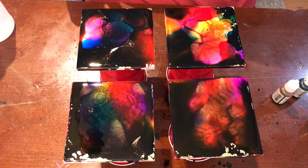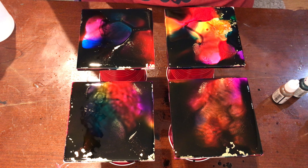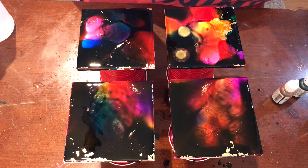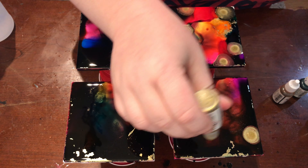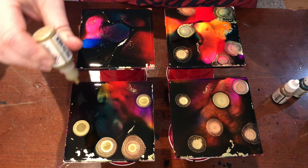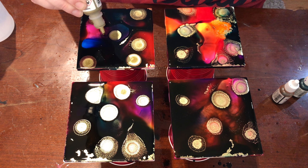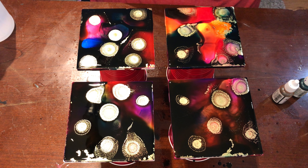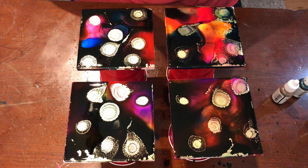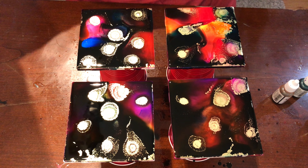I'm gonna add some more gold. When I buy the Pinata I actually buy it in this big set that has eight or ten colors in it, but I have to buy individual colors like the red, blue, and yellow separately because I run out of the white — which is the one we use to cause the effects in our coasters. The white and the gold I use more often than anything else.